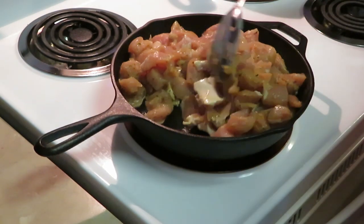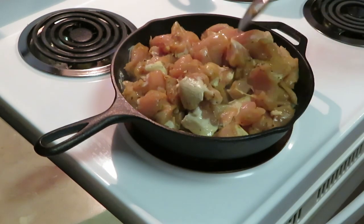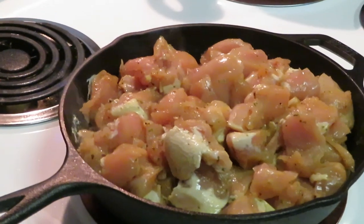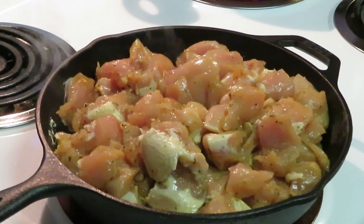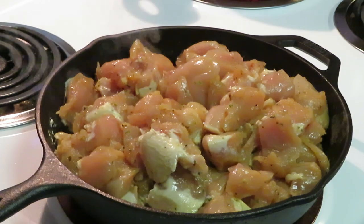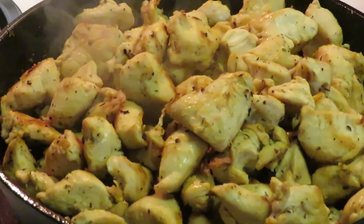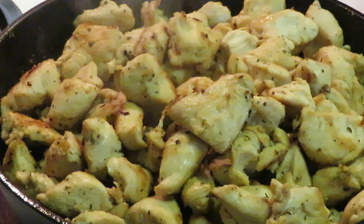Just gonna grill my chicken up and of course the chicken's gonna shrink as it cooks anyway. I'm gonna go ahead and get this chicken all nice and grilled — it sounds so good, smells so good. I'm gonna get the pasta done and when I come back I'll show y'all how to throw it all together. Chicken Alfredo in about 20 minutes. The chicken is all nice and brown and I tasted it — it's got that nice skillet grilled flavor, it is so good.